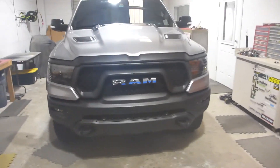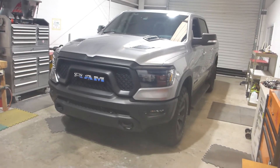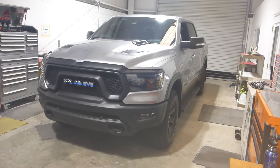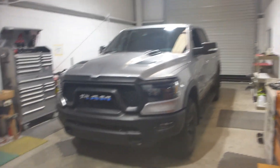Pricing and product information for this particular install will be in the video description, so be sure and check that out. This is a service I offer only for local clientele, so if you're local and looking for an LED light bar installation, feel free to reach out via the form on the website or email directly. This is 13 with Superior Mobile by 13 — thank you so much for watching, I'll talk to you later, see ya!